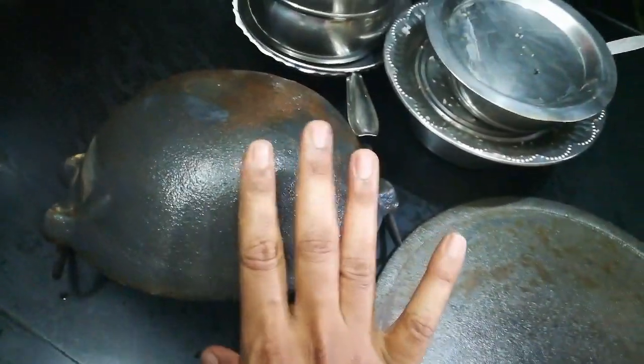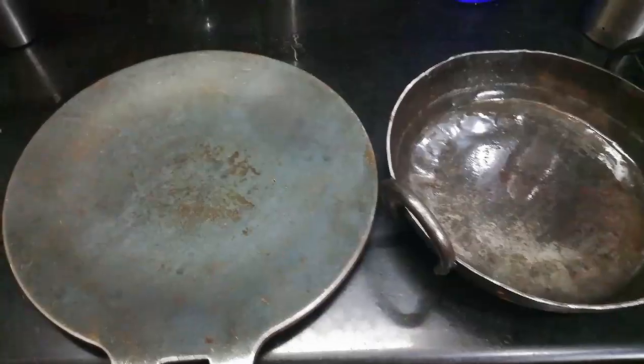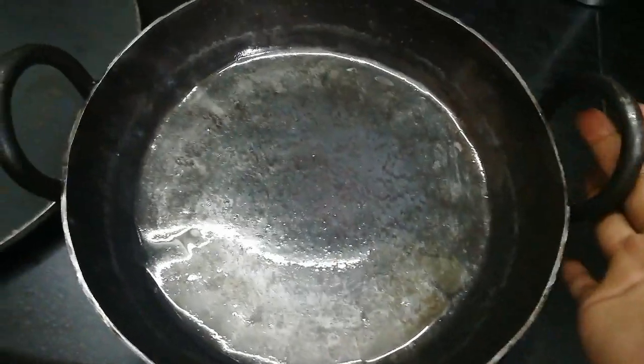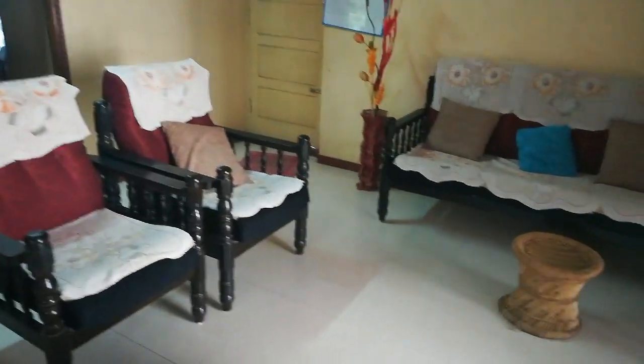I have washed the cast iron and it is done full of seasoning — it is fully black now. I am now done with all this seasoning work. We are done with the seasoning.